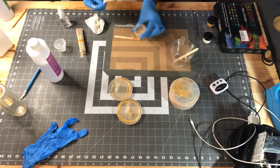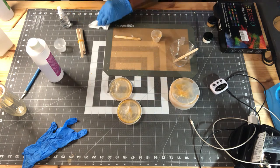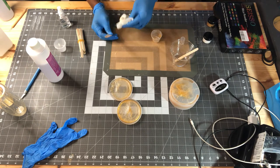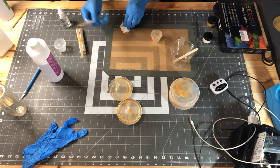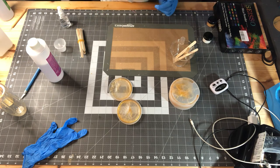I'm going to leave this alone and let it sit for about 24 hours, because that's the first cure time — rock hard cure within 24 hours. I'll let it do its thing and come back tomorrow to demold it. All right, I'll see y'all then.